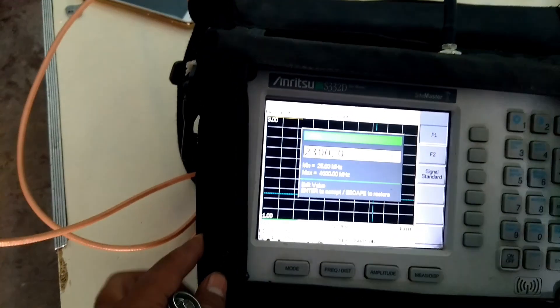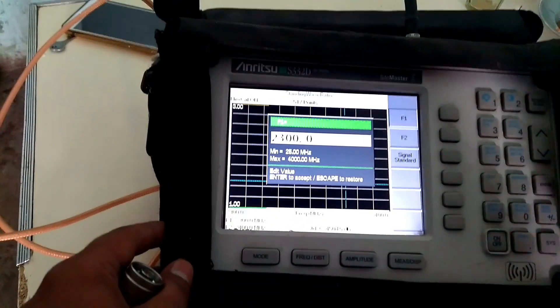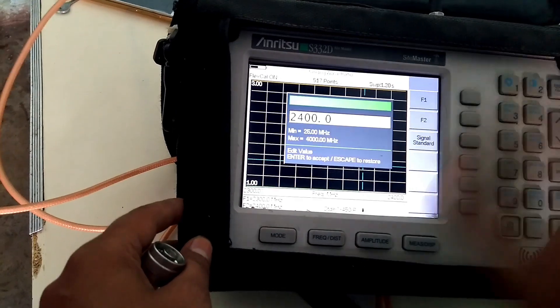F1 is the lower frequency or start frequency. F2 is the band higher frequency or stop frequency.